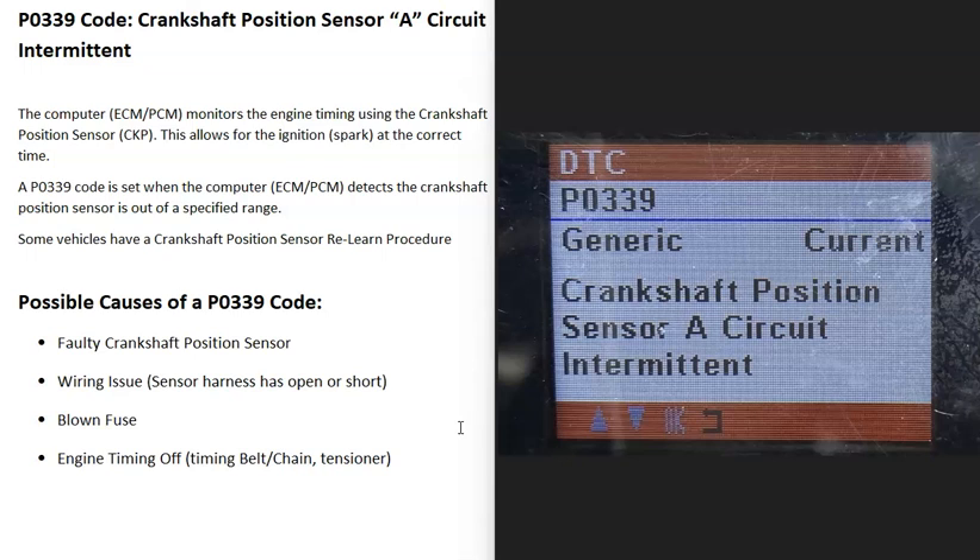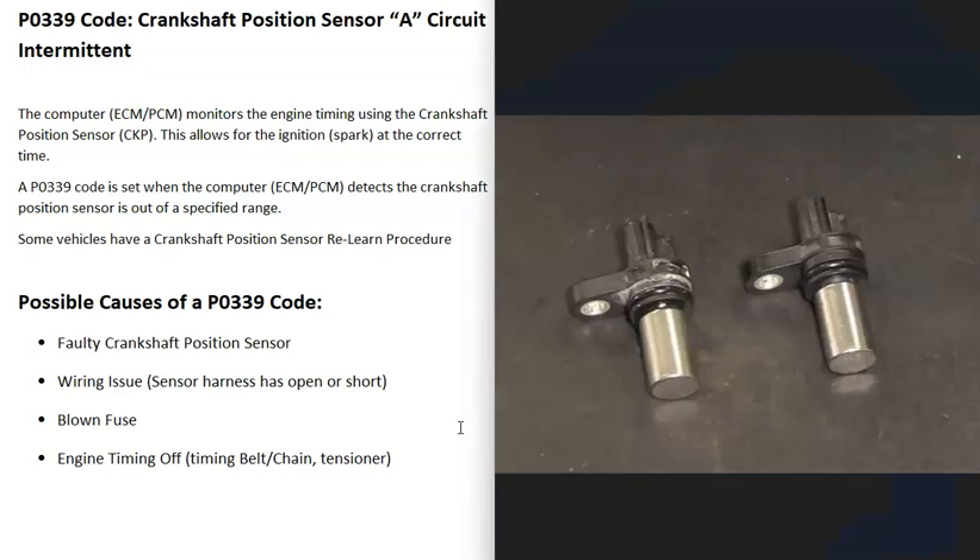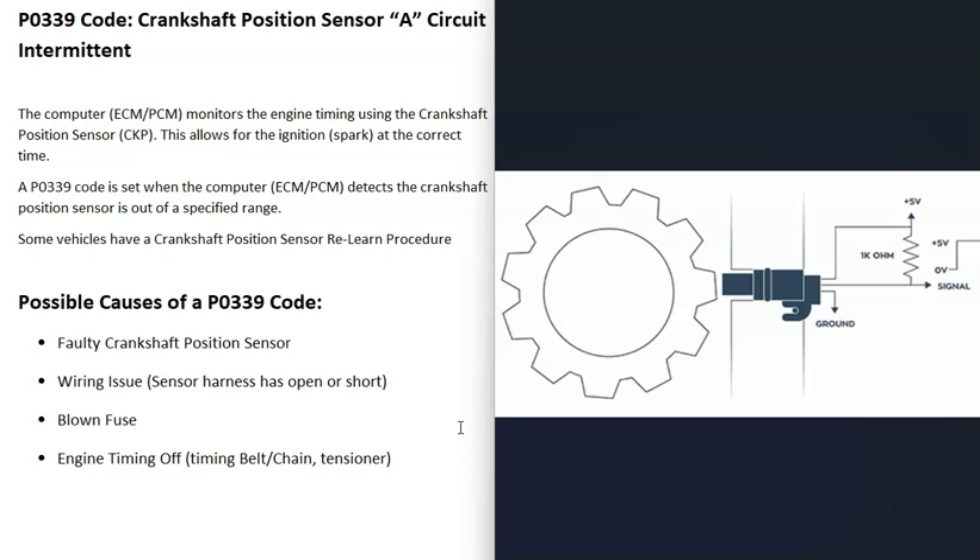Today I'm talking about a P0339 code — what it is and how you go about fixing it. The P0339 code is a crankshaft position sensor circuit intermittent. Basically, the crankshaft position sensor is located at the bottom of the engine around the crankshaft and monitors the crankshaft as it spins, reporting this information back to the computer mainly for engine timing. When you get a P0339 code, the computer is seeing some kind of problem with this sensor.